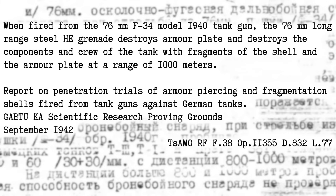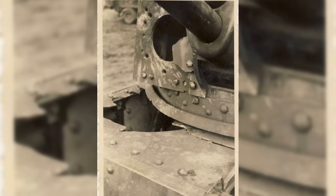The conclusion to these trials was not surprising: when fired from the 76mm F-34 Model 1940 tank gun, the 76mm long-range steel HE grenade destroys armor plate and destroys the components and crew of the tank with fragments of the shell and the armor plate, at a range of 1,000 meters. Since the ballistics of the 76mm gun used in the T-34 were about the same as guns used in a field artillery role, you can extrapolate that the effect of a 76mm HE shell fired from, say, a ZiS-3 gun would be about the same. Rather than only being effective at 300 or 500 meters, it could be used at a range of up to a kilometer — and longer ranges weren't even tried. So any Soviet gun battery could be effectively used against German tanks, even if it lacked special ammunition.